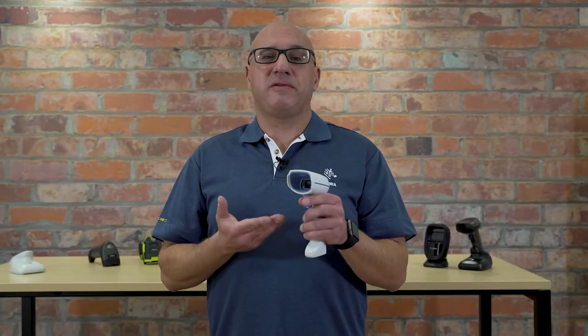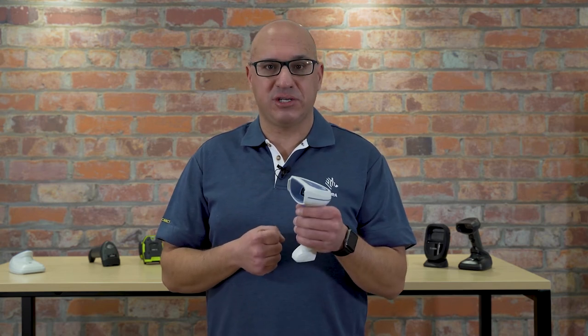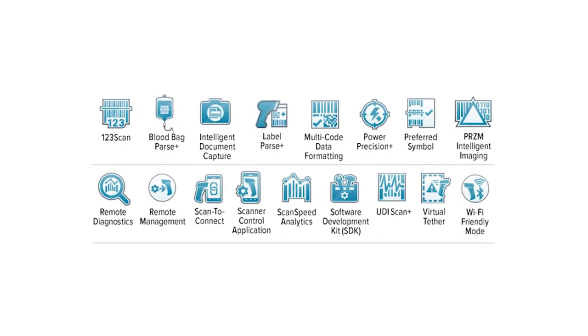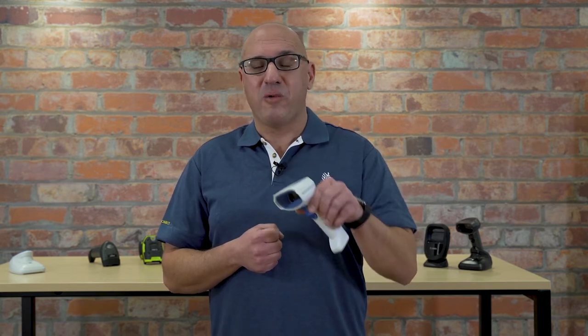Being the latest generation Zebra barcode scanner means this device is compatible with the Data Capture DNA suite of applications. We're talking about applications to help you configure the device, but one that we see being used a lot in the healthcare environment is the Multi-Scan solution. If you have to scan blood packs where you have multiple barcodes that need to be passed through to your host systems in the right order —